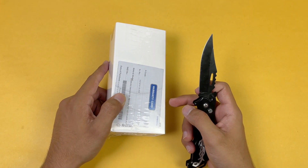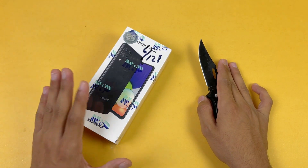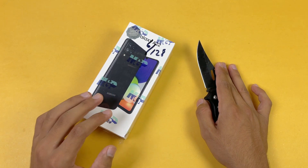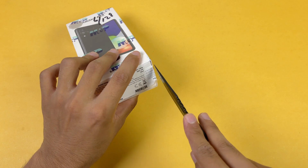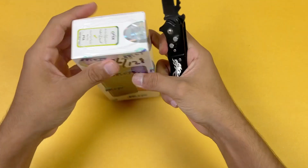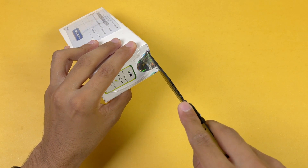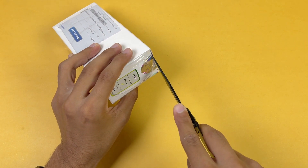I know that right now the price of the A22 is very high. I also heard some rumors that the price will be dropped very soon. Now let's quickly unbox the A22. On the bottom we have one seal, as you can see, and on the bottom we also have one more seal.